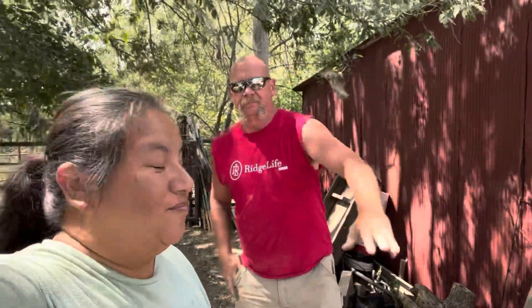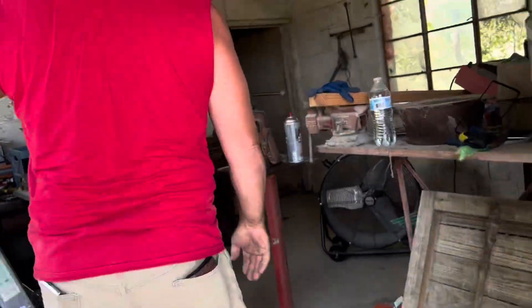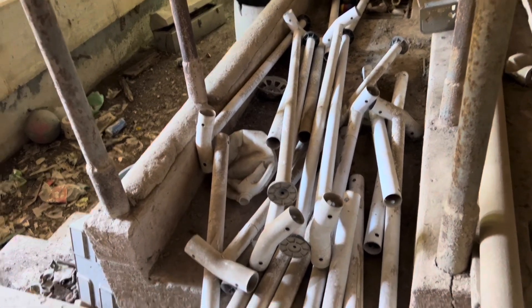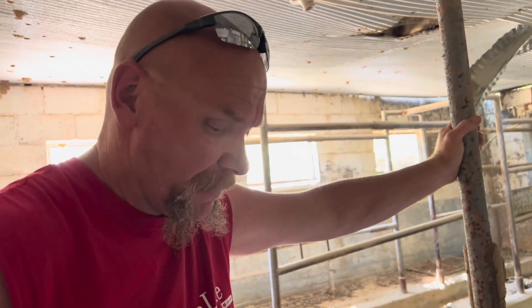Hi guys, welcome back to Robertson's Belly Acres! Our wheels are turning right now — did you see the smoke? So we found something in the milk barn. Let's go look. We were talking about building a chicken tractor for the meat birds that are coming in this week. This is the base to a trampoline, and in our mind we were thinking something different while we were in town, but now we're thinking totally different.